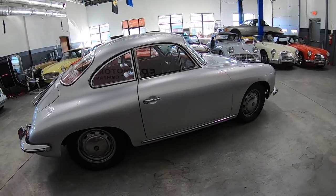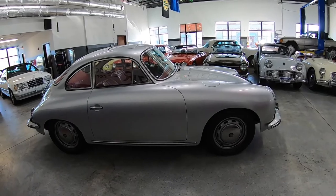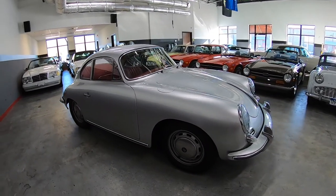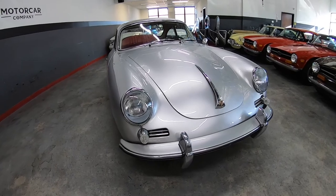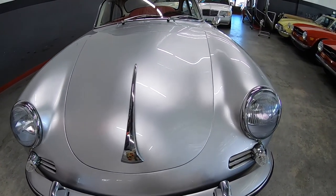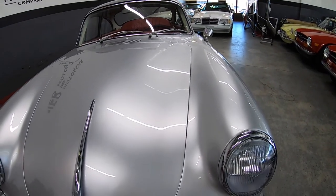Gaps are nice on the car, hood has not been kinked. We'll do this walk-around, I'll put it up on the lift, and then we'll do a driving video. Let's look at these gaps — you can see they're clean and even, nice and even.